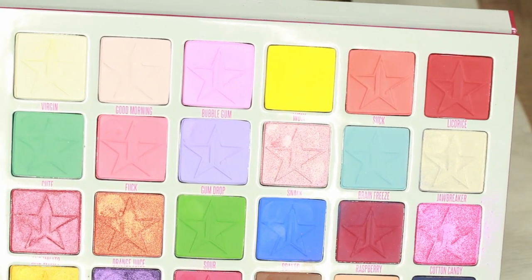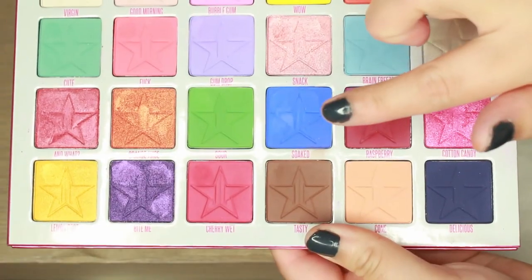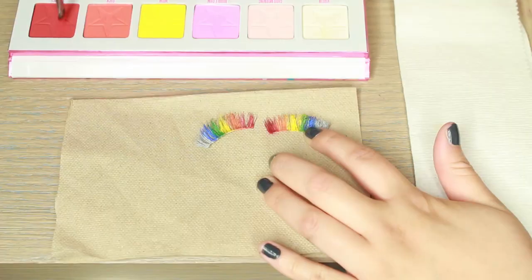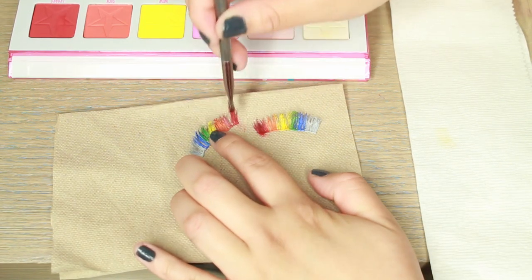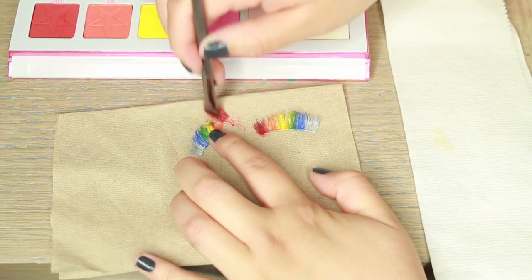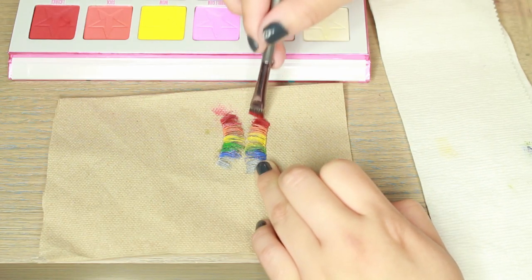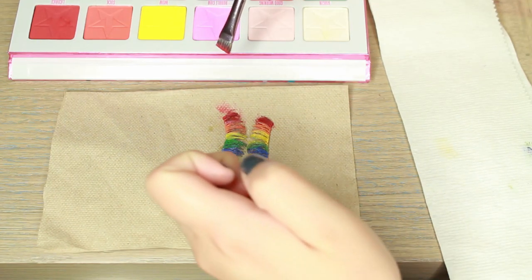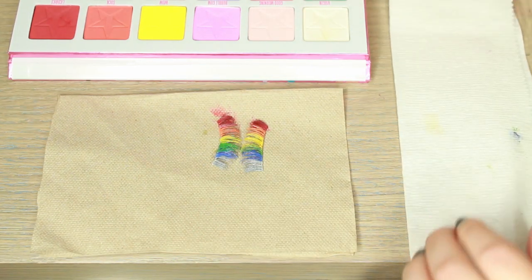The order that I'm using them in is Licorice, Sick, Wow, Flying Saucer, Soap, and Area 51. I'm really packing on the color and making sure to do it on the top and under the lash. Now that I'm doing this, actually having no paint on the ends kind of helps grab the lash without getting paint everywhere.